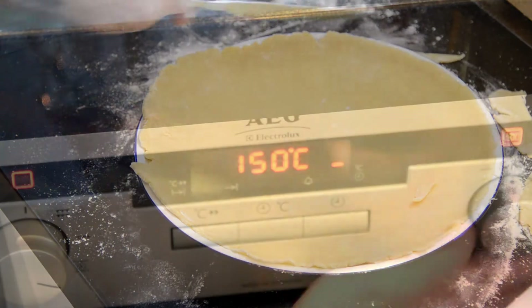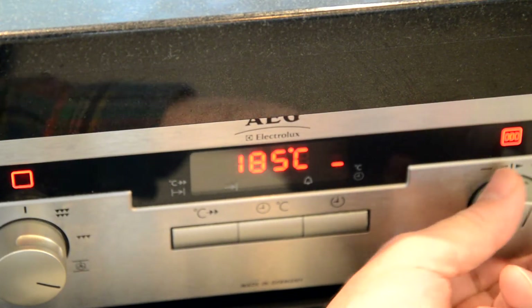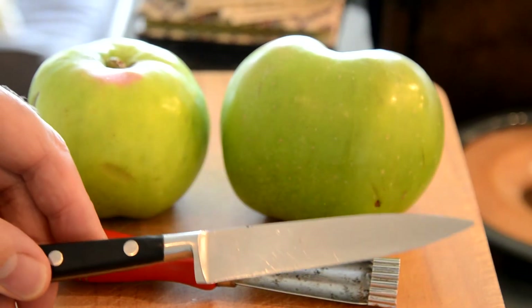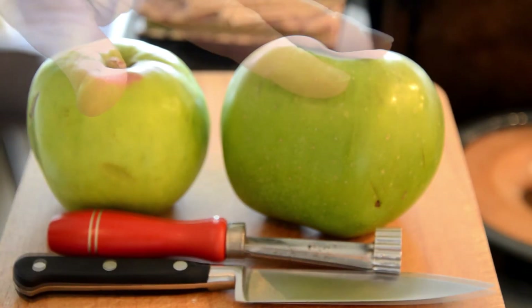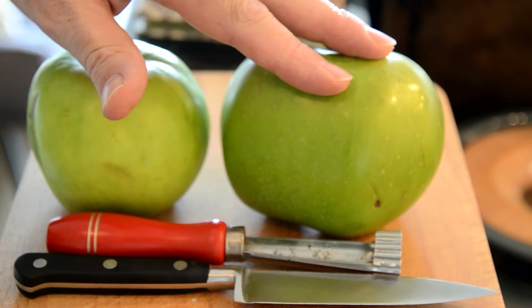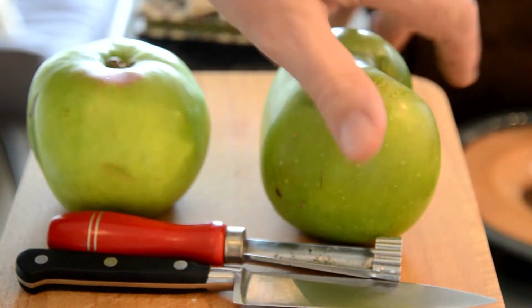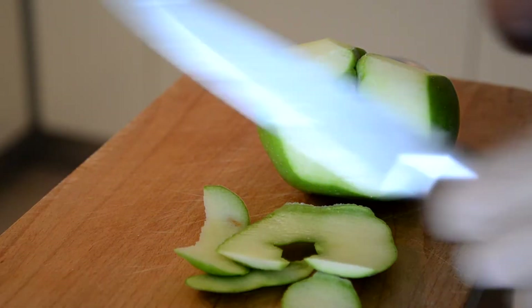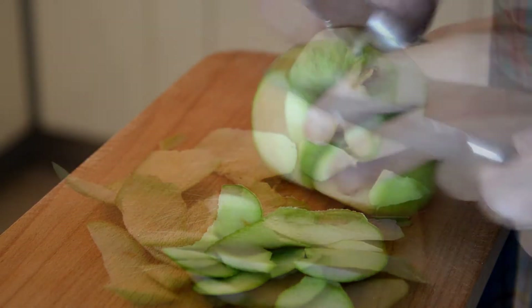You can turn on the oven at this stage up to 180. Let it warm up and prepare the fruit while you're waiting. A paring knife and an apple corer are very useful, unless of course you have an apple that's shaped like this, which would require a knife. Peel the apple and then core it — I'm using the knife here.